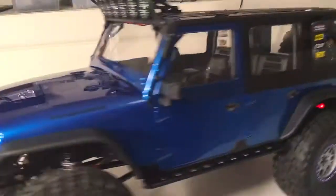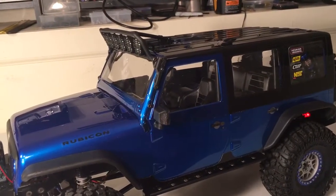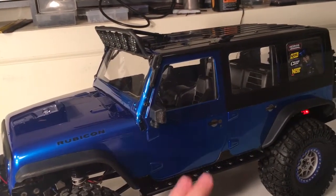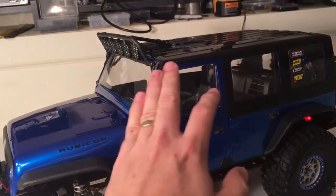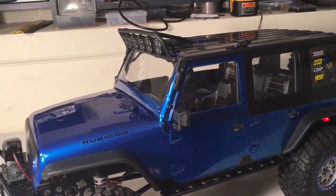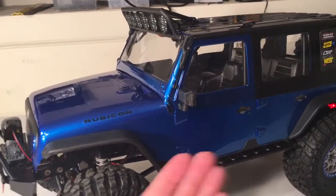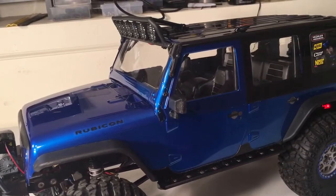As far as the windows, I decided to use the decal sheet that comes with the vehicle. They give you decals for the exterior of the body, I guess to tint the windows a little bit. I don't like the way those look, so I used them on the inside as masks, and it worked out pretty good.